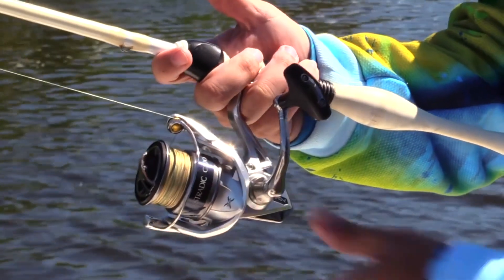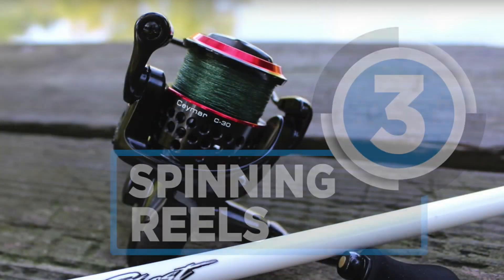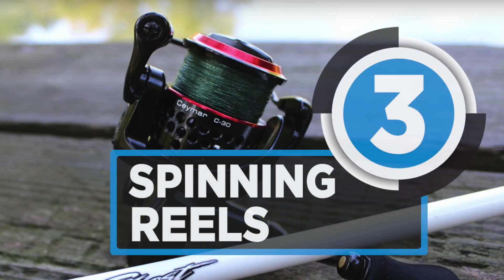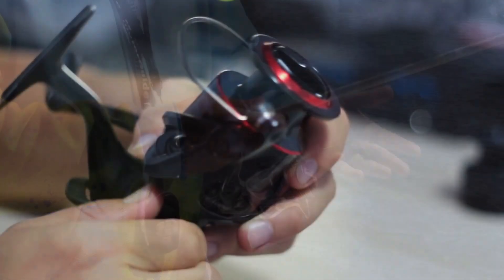Fishing can be a fun and often profitable thing to do. The same thing can become a headache if you don't have the right tools, like a spinning reel. These are the best in the market.